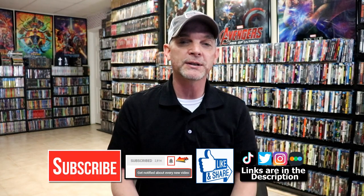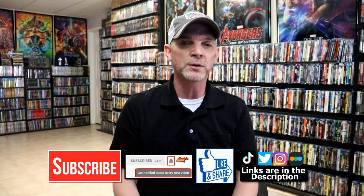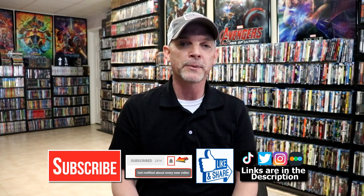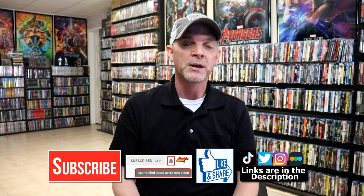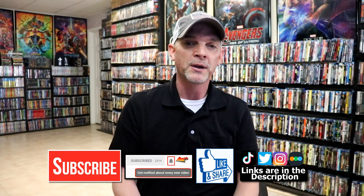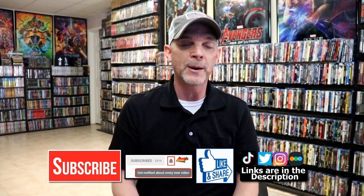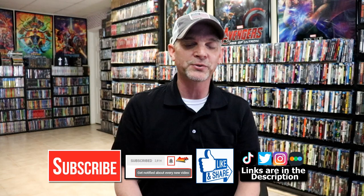If you like what you saw here today, please give it a thumbs up and share the video. If you haven't subscribed to my channel, I really appreciate it if you would subscribe. Please remember to hit that notification bell so you can be notified every time I upload a new video. If you haven't found me on social media, I'm on Instagram, TikTok, and Twitter. If you'd like to find out what I've been watching, you can find me on Letterboxd — I have links below. Thanks again for watching and we'll see you next time.